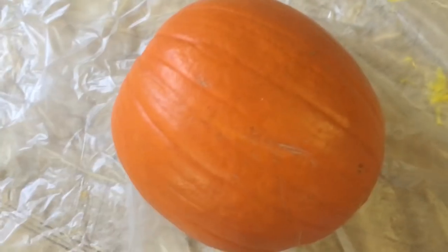Alright, so for your kick drum, you want to check to see if your pumpkin is sturdy enough. Yep, that's a good pumpkin right there.